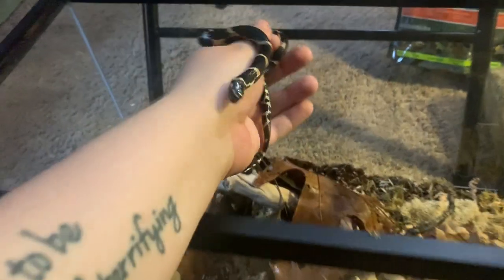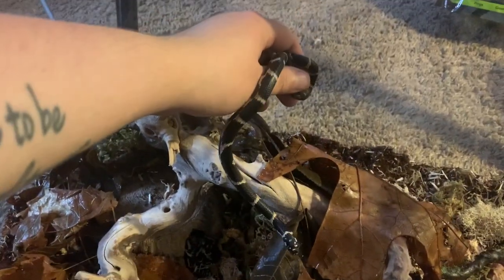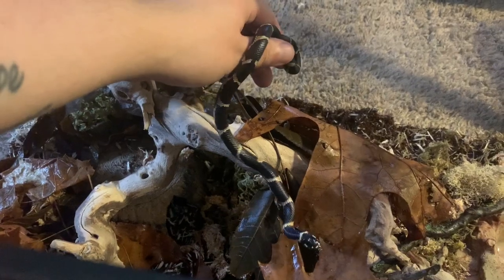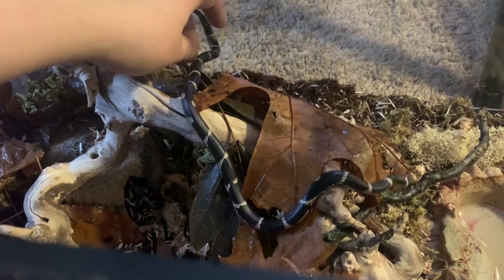And then it was time to add Chocolate Pudding. Chocolate Pudding is an eastern kingsnake — still a baby, probably only a few months old. I just got her at the recent reptile show in Charlotte from Carter's Reptiles.